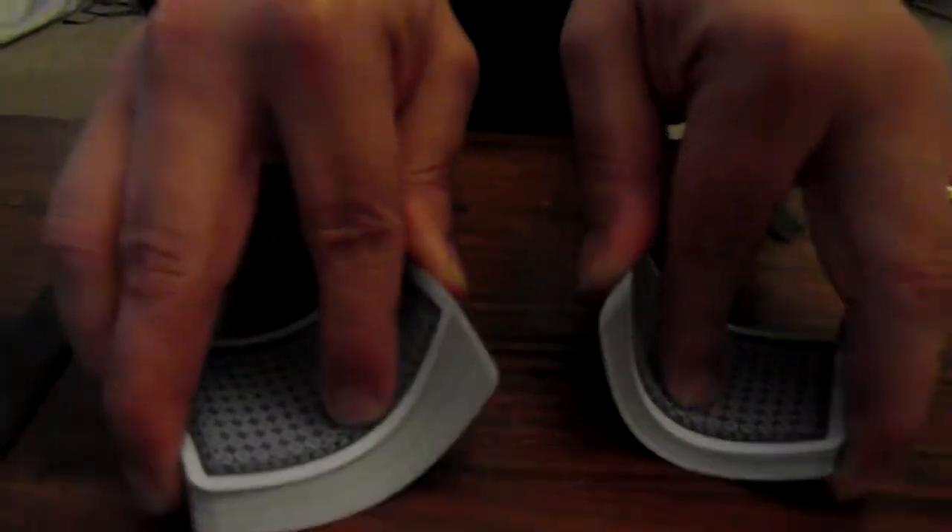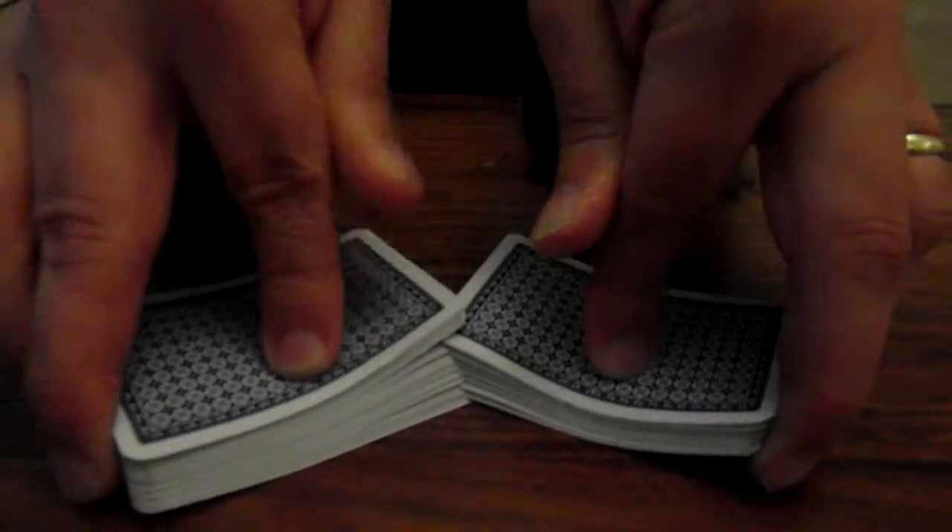You have the cards there. I'm going to divide them into two, like so. You take one half in each hand. You grip them like this. Hold them like this, like so.